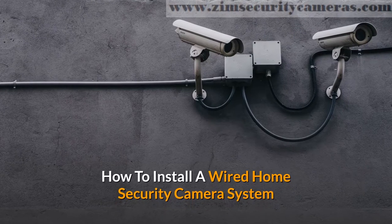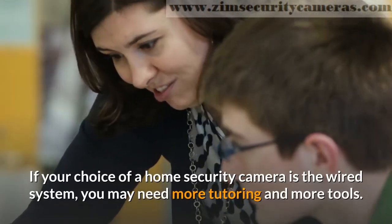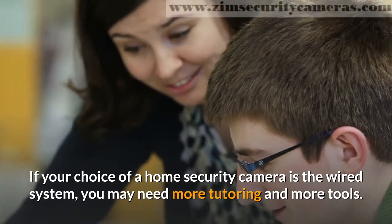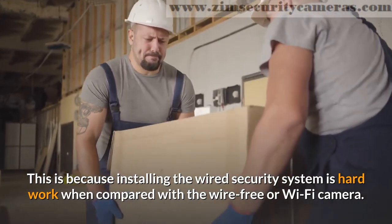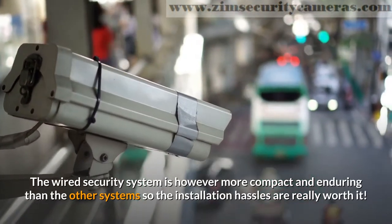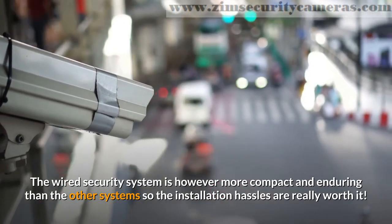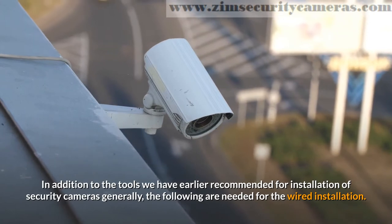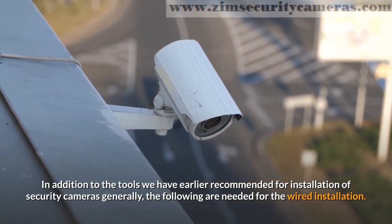How to install a wired home security camera system. If your choice of a home security camera is the wired system, you may need more tutoring and more tools. This is because installing the wired security system is hard work when compared with the wire-free or Wi-Fi camera. The wired security system is however more compact and enduring than the other systems, so the installation hassles are really worth it. In addition to the tools we have earlier recommended for installation of security cameras generally, the following are needed for the wired installation.